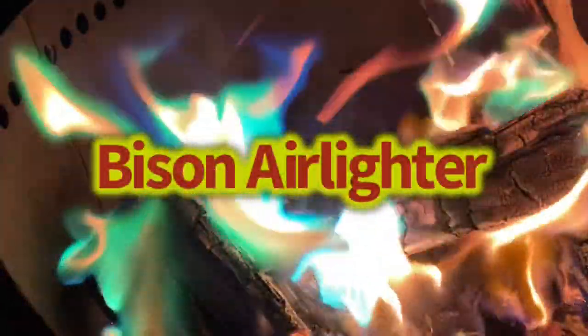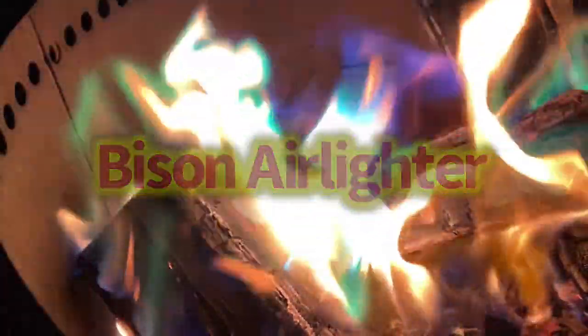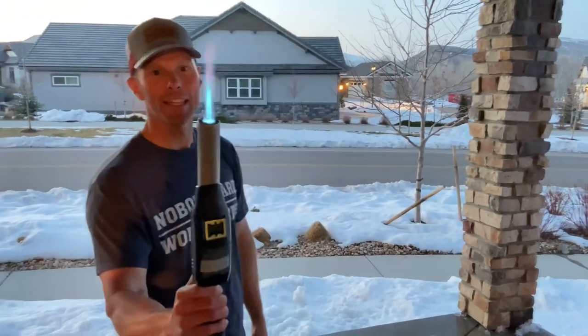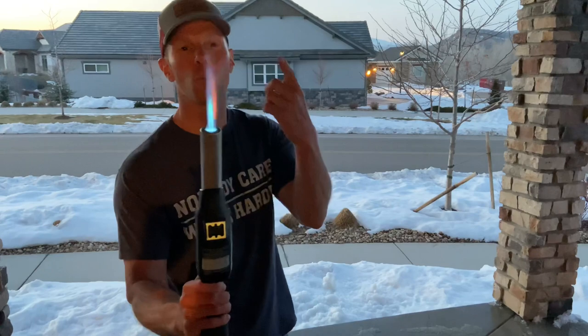Matches, while functional, are hard to start a fire with, so let's check out some other options. First up, this is the Bison Air Lighter — check this bad boy out. Look at that flame right there, that's way better than your average match.